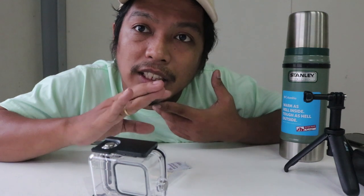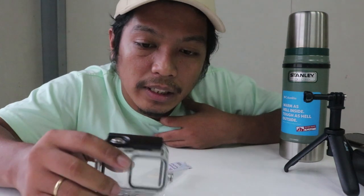The lens of the Hero 8 is not replaceable, unlike its predecessors - models like the Hero 7 and below. So the lens of the Hero 8 cannot be replaced, which is why I bought this for additional protection.